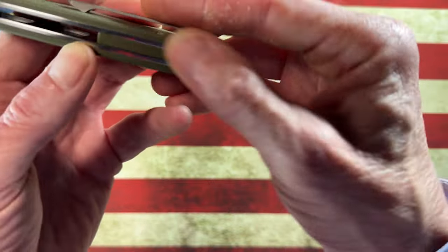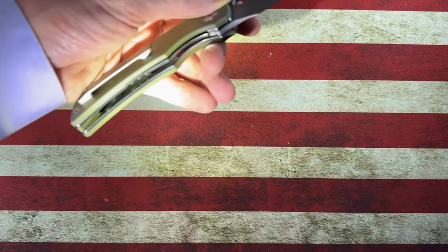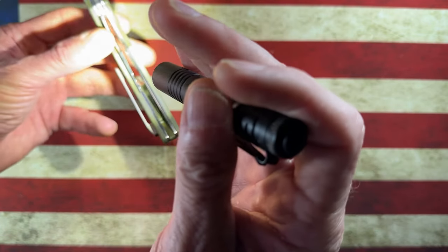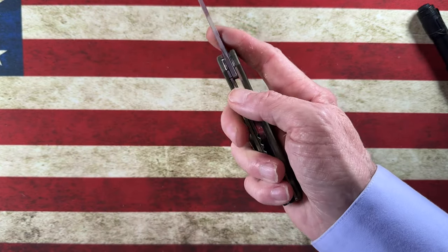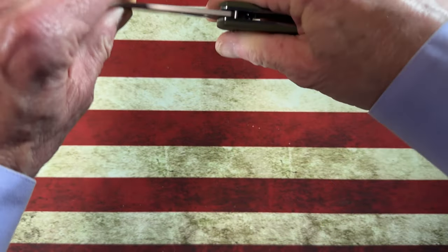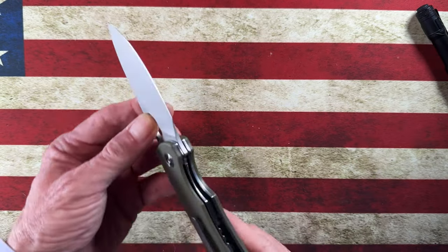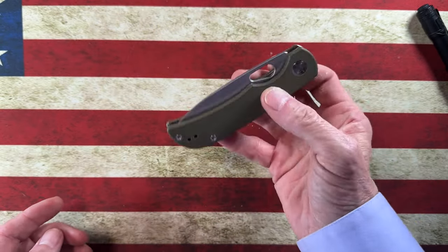The back spacer has nothing on it. It does have weight relief — you can see that behind the scales. The liners have weight relief wherever they could put it — nicely done. I'm assuming it's on bearings. It came out of the box perfectly centered with zero side to side and zero lock rock. Lock-up looks like about 30 to 35 percent.